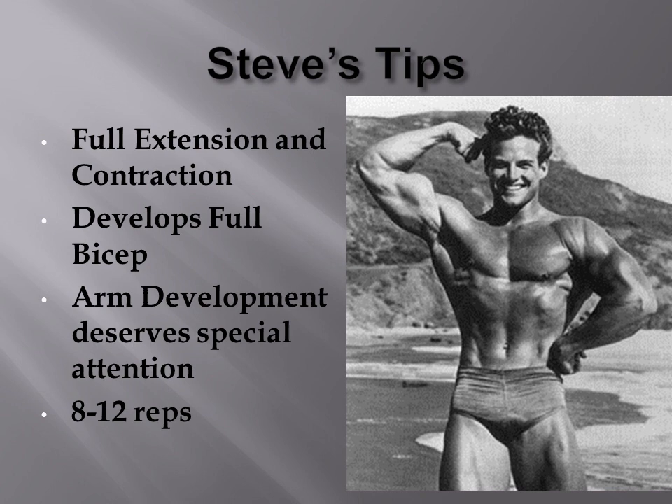Steve's tips for arm development involve really basic knowledge. One should use a full range of motion — full extension and contraction with every movement. This allows the bicep to be developed to its fullest and to develop that long, full look. This is reminiscent of what Larry Scott used to say. Arm development, in Steve's opinion, deserves special attention because it is one of the body parts most obvious when seen in public. The rep range that worked best for him was 8-12 reps.